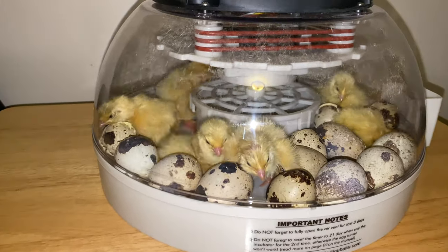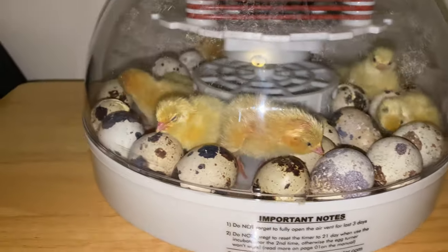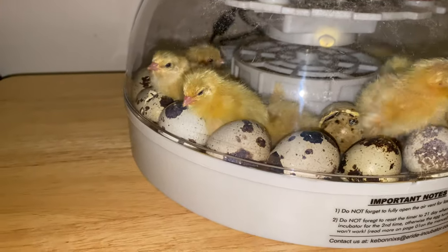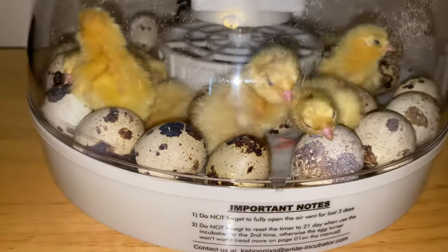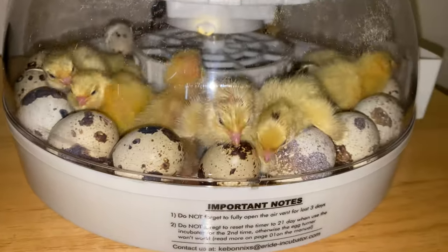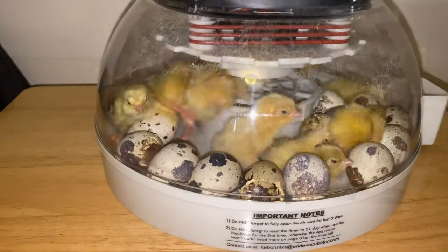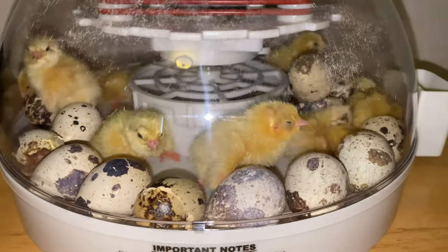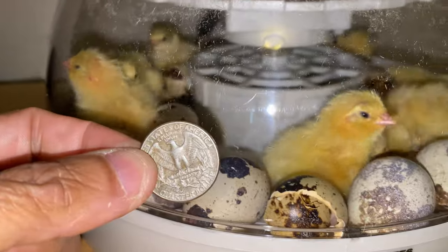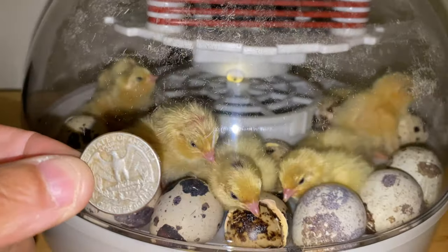Right now we are at a 50% hatch rate. To calculate hatch rate, you take the number of eggs that hatched divided by the total number of eggs. I ordered 15 quail eggs, they sent 18, and out of those 18, nine have hatched — giving us a 50% hatch rate. We still have a chance for more to hatch; they recommend leaving them in the incubator for 24 hours after the first hatch. Here's a quarter to show you just how small these baby quail actually are.